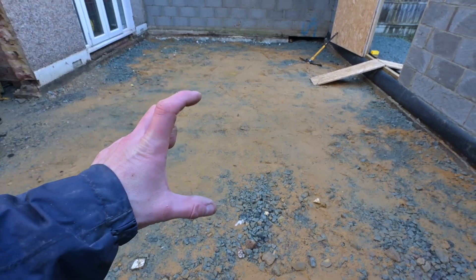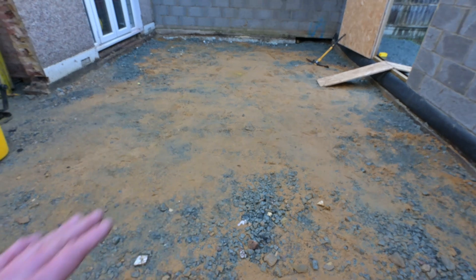On top of the sand we spread the membrane, and on top of the membrane we lay 120mm thick Cellotex insulation. Actually, I made a mistake — in a minute I'll explain the full build-up and show you a little drawing. For now, let's spread the sand.